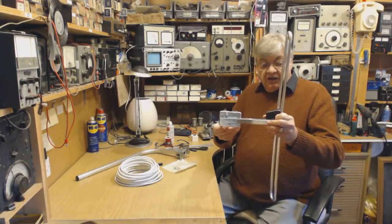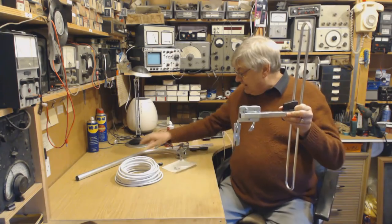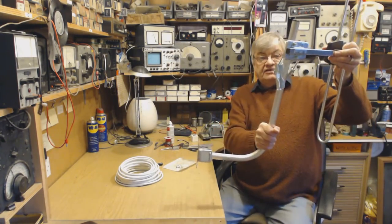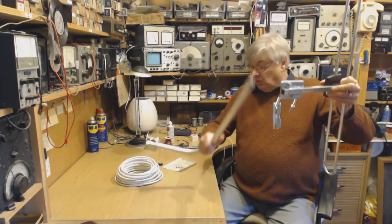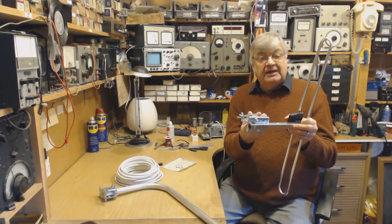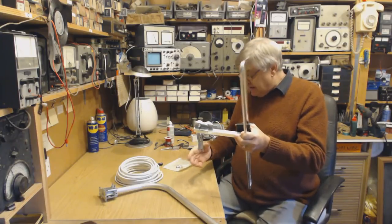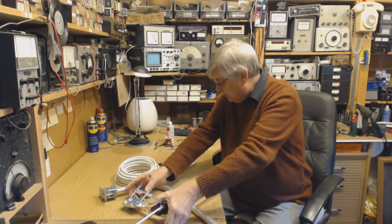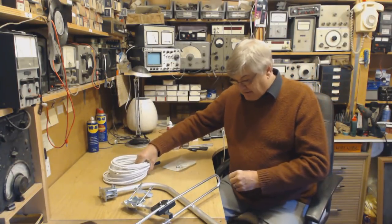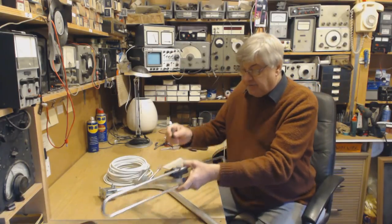First of all, what you get: you get the aerial itself, of course, a mounting bracket, and a pole so you can fix that to the wall — or if you want to put this on your chimney and you've already got a mast up there for a TV aerial, you can clamp it to the mast. You also get 15 metres of coax, which is quite incredible, and a rubber boot that goes over the F connector.